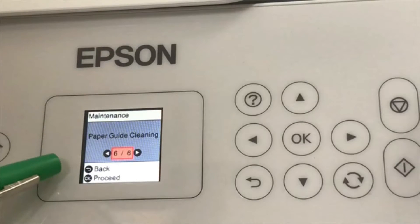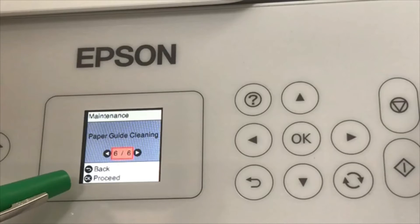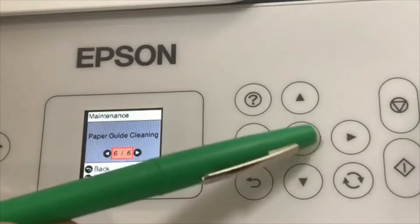If you have a different printer than the 2720, you might see different options in here, but just look for paper guide cleaning. We have two options: back and proceed. Let's click okay to proceed.